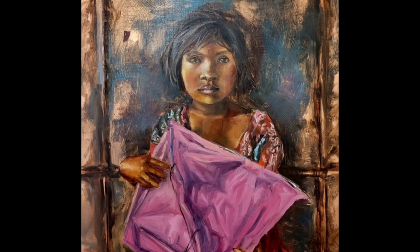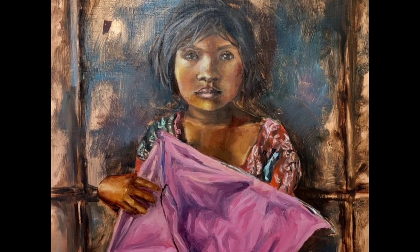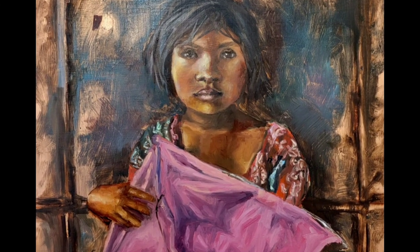I hope you liked this video. If you did, please like, share, comment, and subscribe, and I will see you next time with another painting.